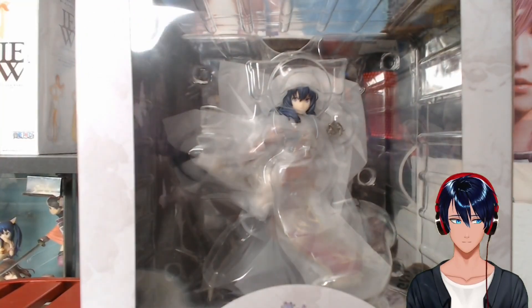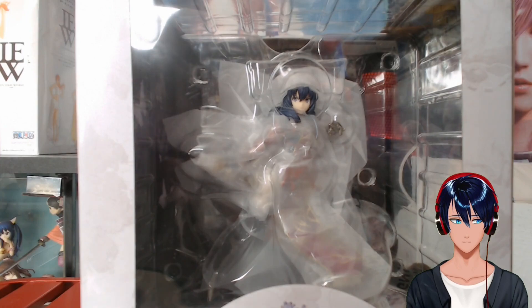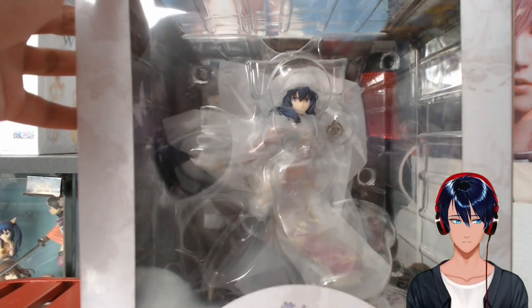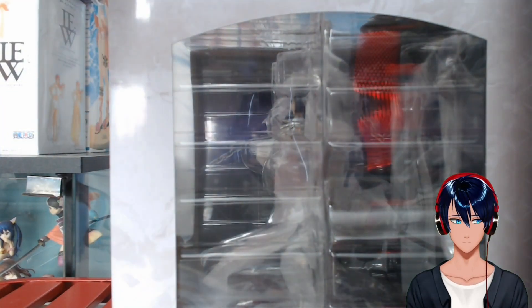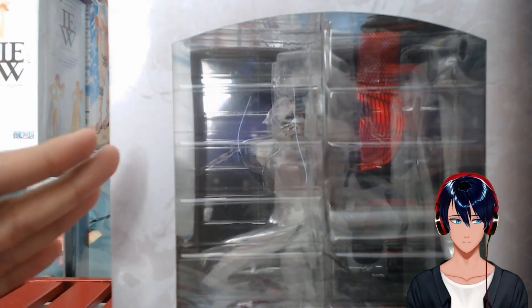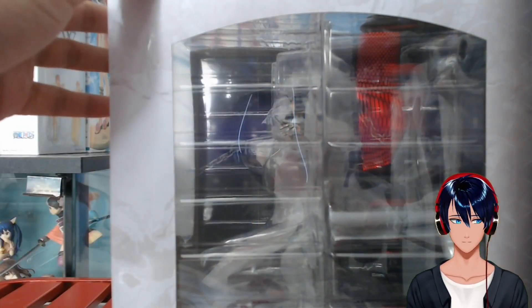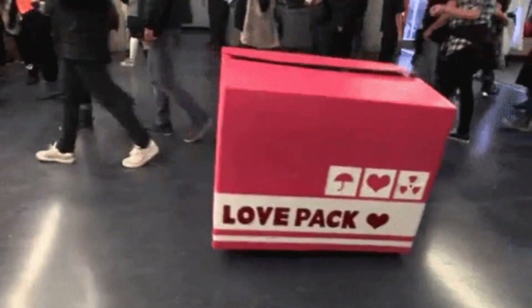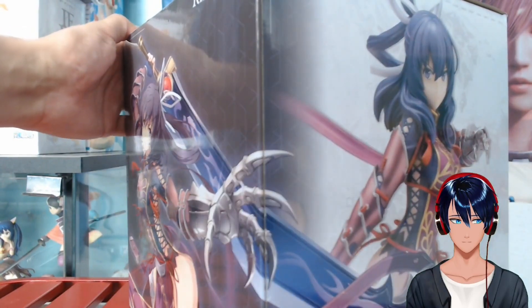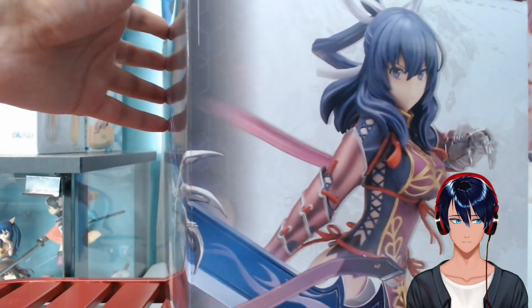Let's start first with Rixia Mao. It is a 1/8th scale figure, and my first complaint — and this will probably be my only complaint — is that the box is just too wide. Look at her in the middle and then look at all this extra width. I like to keep my boxes, just in case I ever need to re-box something for transportation, like if I ever move. I just didn't need all this extra width in my storage, but it is what it is.